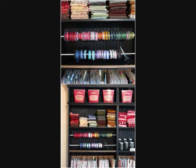3. Ribbon Rack. If your ribbons are getting a little too raucous then a tension rod may just be the absolute easiest way to store your stash. Organize your ribbons according to color and it'll even turn into a colorful piece of decor.